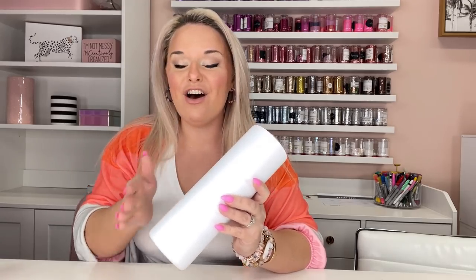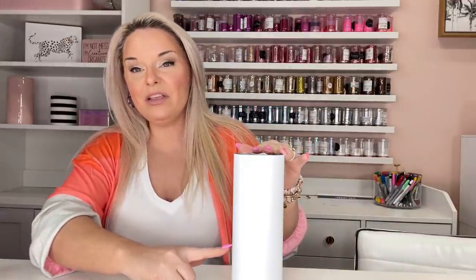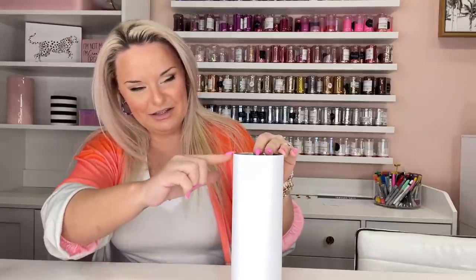First things first, we're going to start with a cup that's already been primed and painted white — already sanded, already spray-painted white with a nice matte finish. What we want to do is put yellow glitter on the top and pink glitter on the bottom, so I want to tape off the sections so we can paint them individually.